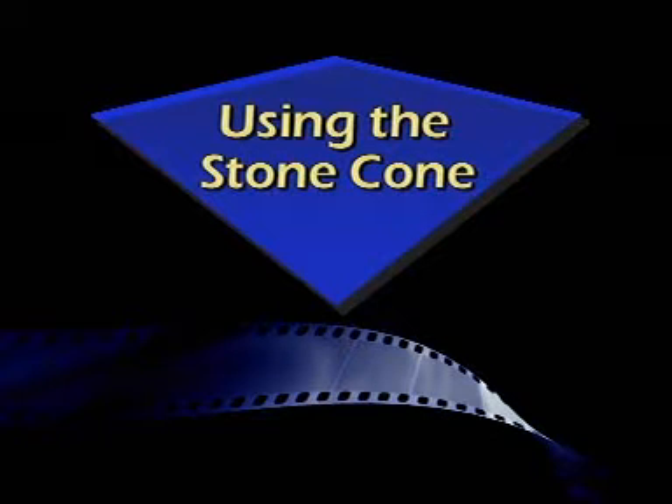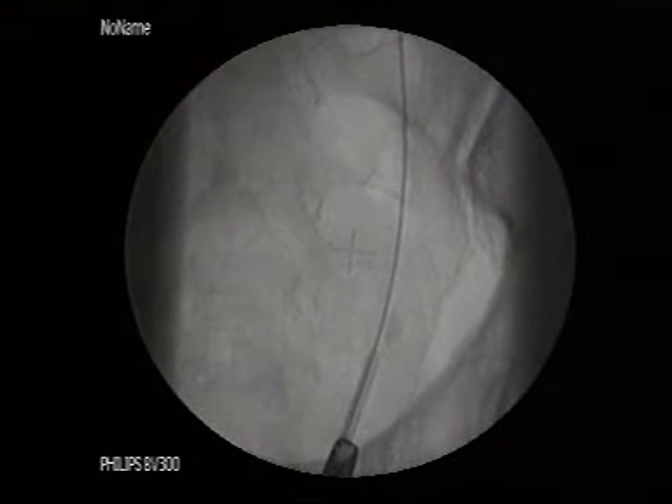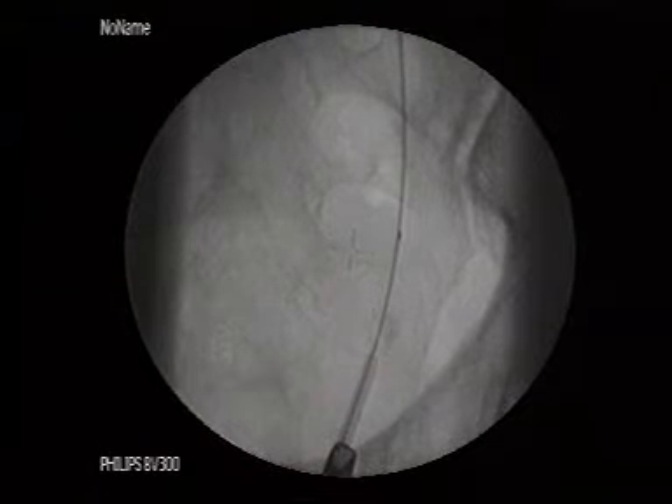Using the stone cone. The stone cone can be placed with a cystoscope and a dual-lumen catheter, as shown here. Notice the safety guide wire. The stone cone is deployed above the stone.